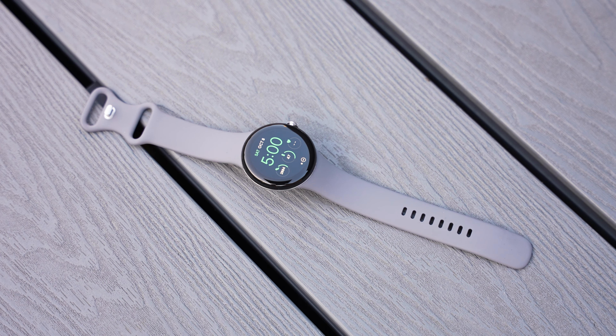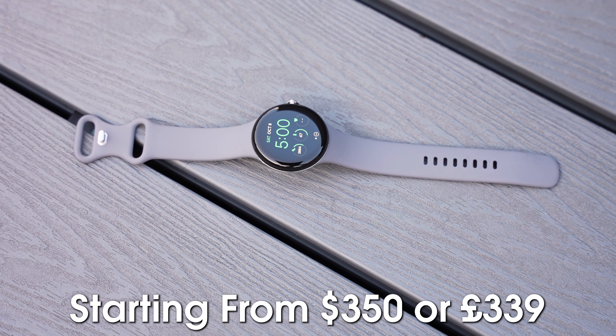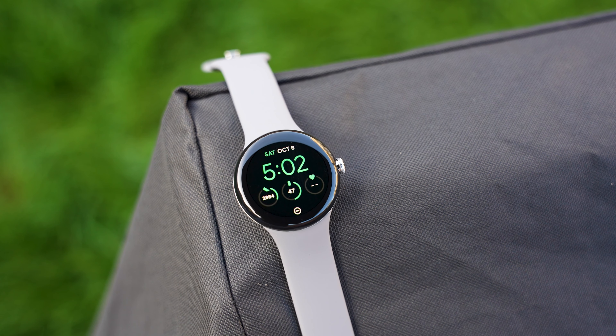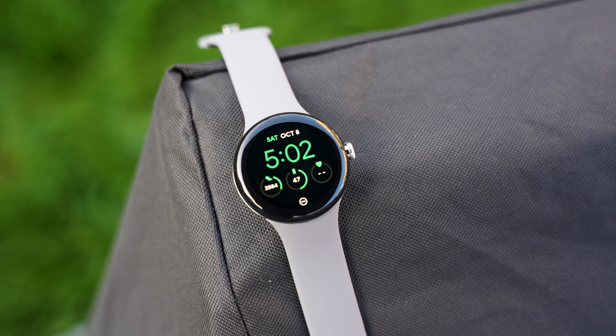The watch starts at $350 in the USA and £339 in the UK. That's a good price for the hardware and overall use if it's specifically what you need. It feels like it's been pushed more to the fitness side thanks to Fitbit, so if you want a fitness tracker with plenty of smartwatch features it's going to be a great choice. If you just want a smartwatch and don't care about fitness, another smartwatch will give you more features and better battery life around a similar price point.